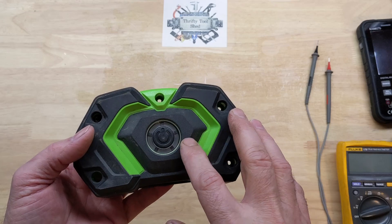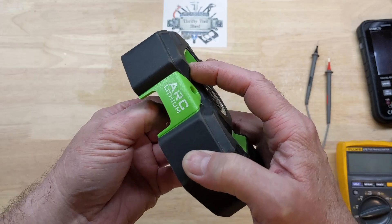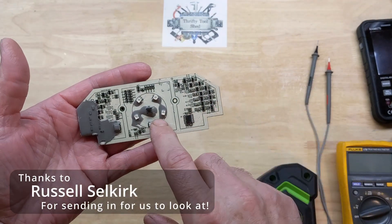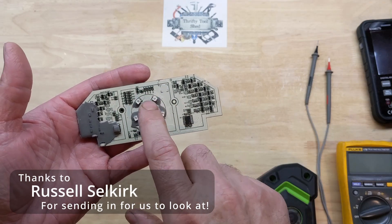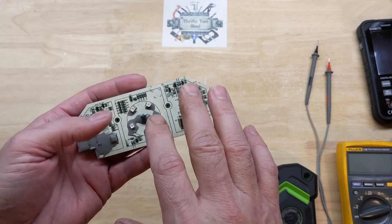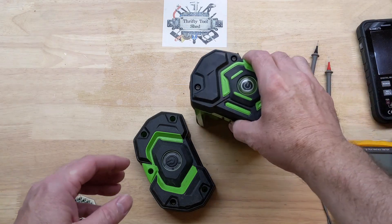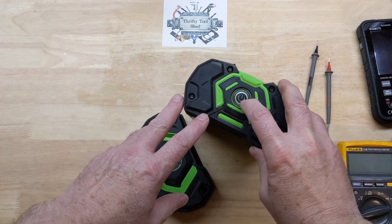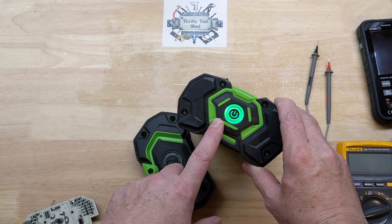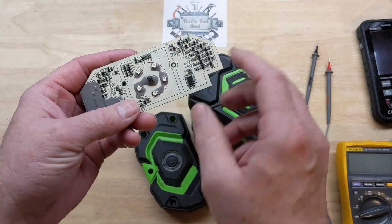Today we're taking a look at this EGO 56-volt Gen 3 BMS board — this is the first one I've gotten my hands on. Thanks to Russell Selkert for sending it in. This board would light up one green LED showing 20% or greater charge and then blink all the reds, very similar to the Gen 2 board which shows 15% or greater and then blinks red.